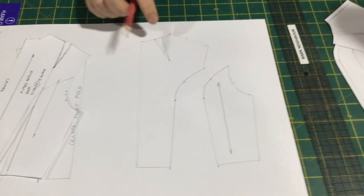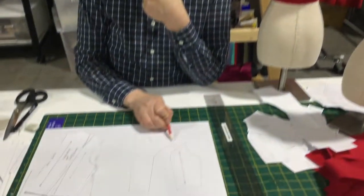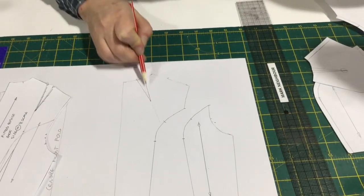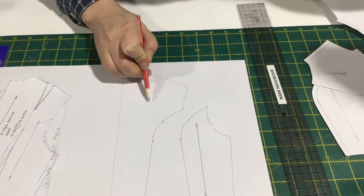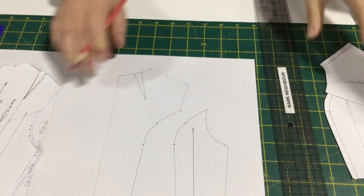There are lots of interesting ways of dealing with this shoulder dart in 1960s garments. If you look at commercial patterns from the sixties, they always have them in the back shoulder. One option I'll show you later is to actually put the shoulder dart into a yoke line, so we've got a panel line running across here and the dart disappears into that panel line.